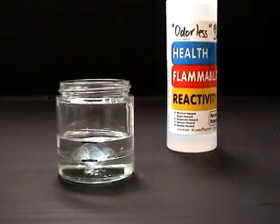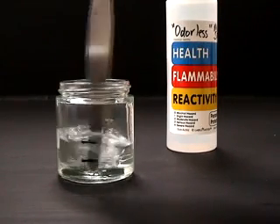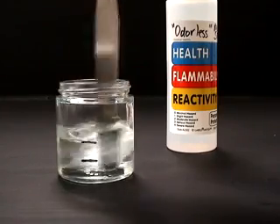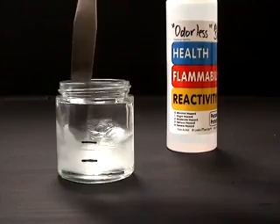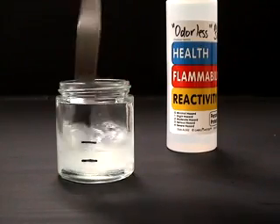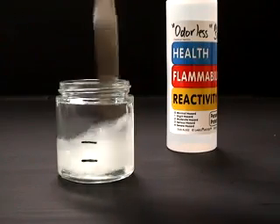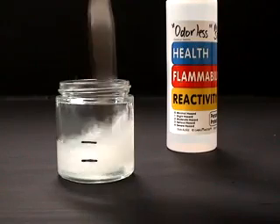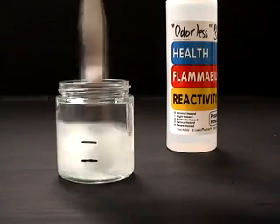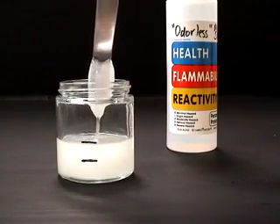The solvent is added to the fill line. Once again, there is noticeable clouding where the solvent and varnish meet. The low strength of odorless mineral spirits is due to the reduced amount of aromatic solvents, producing an immediate thickening of the MSA varnish. As the mixing continues, the gelatinous mass continues to grow. Obviously, this mixture is not acceptable for any use.